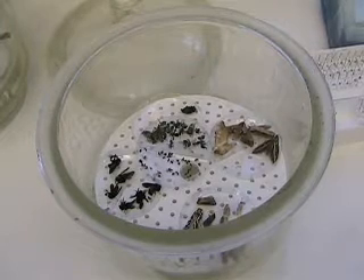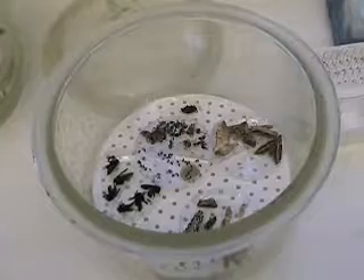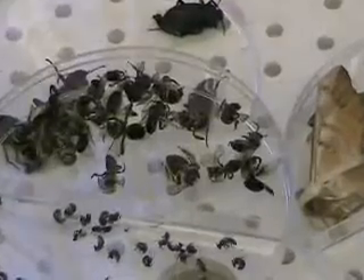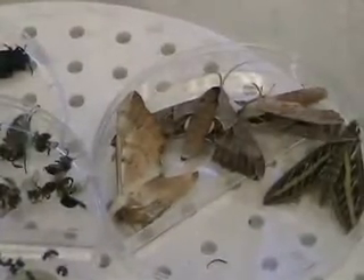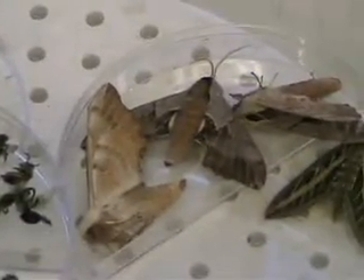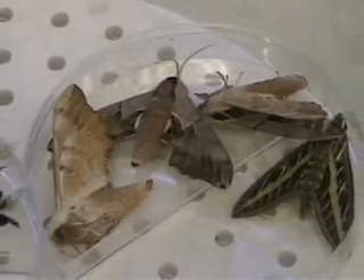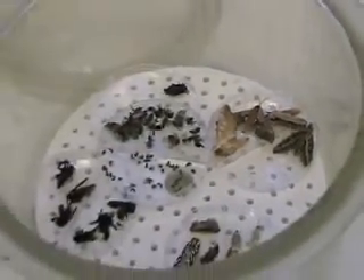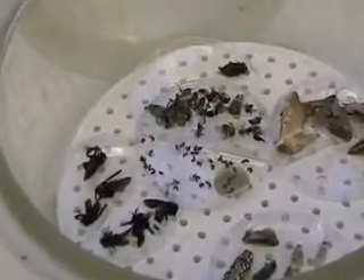In this bell jar, I have various insect specimens — I have moths, beetles, bees — and they are sitting on these petri dishes. In this bell jar there is liquid, and this liquid is water mixed with Windex or 409, some kind of chemical, and it prevents algae and mold from growing on the specimens.